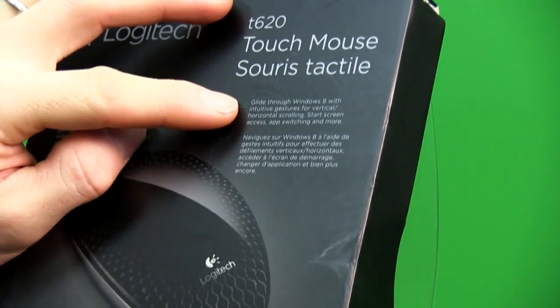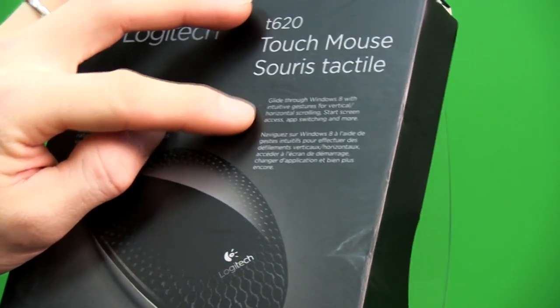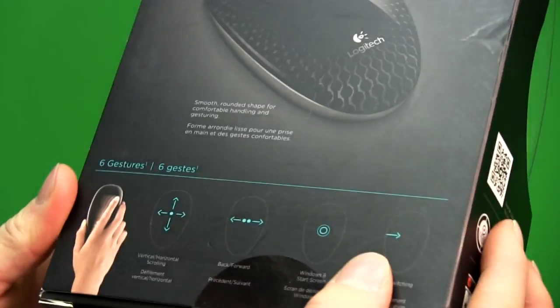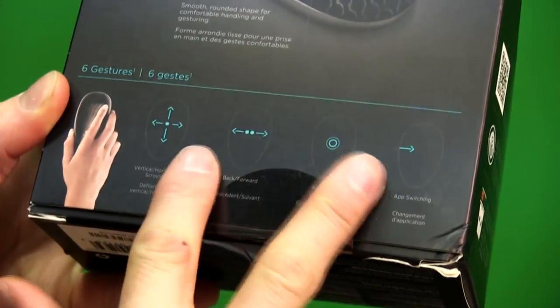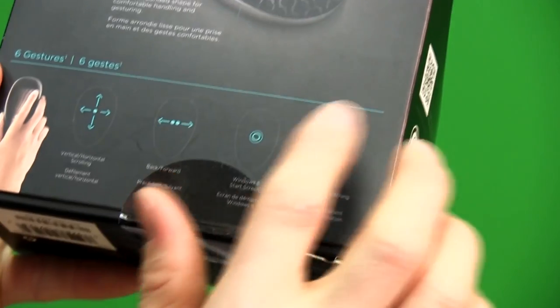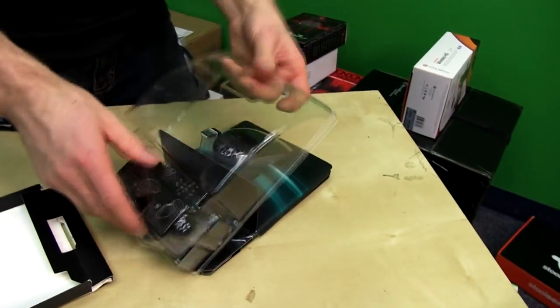Glide through Windows 8 with intuitive gestures for vertical and horizontal scrolling, start screen access, app switching, and more. The smooth rounded shape is designed for comfortable handling and gesturing. The gestures shown include vertical and horizontal scrolling, back and forward swipes, Windows 8 start screen access in the middle, and app switching by swiping in from the left.